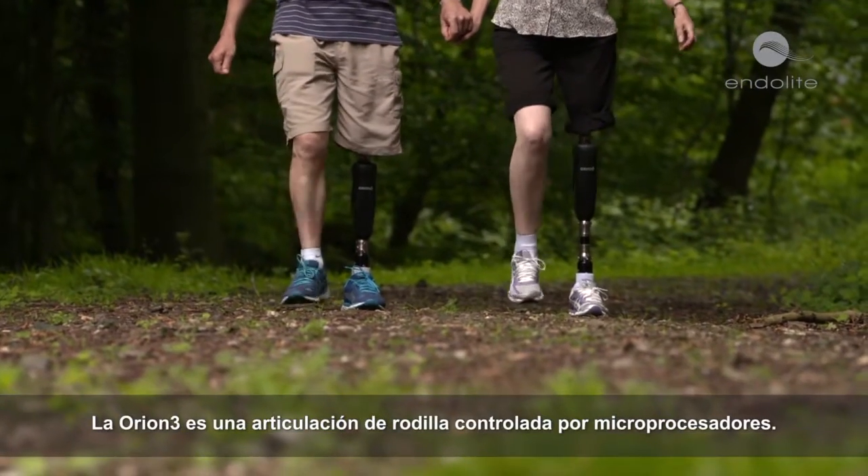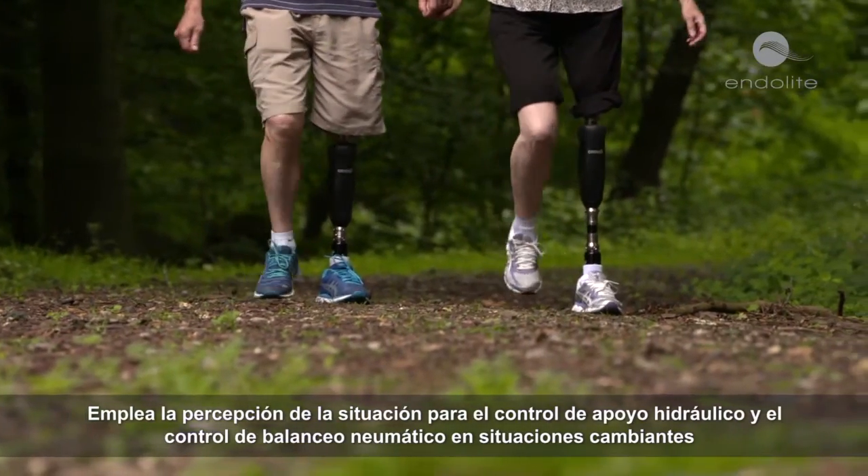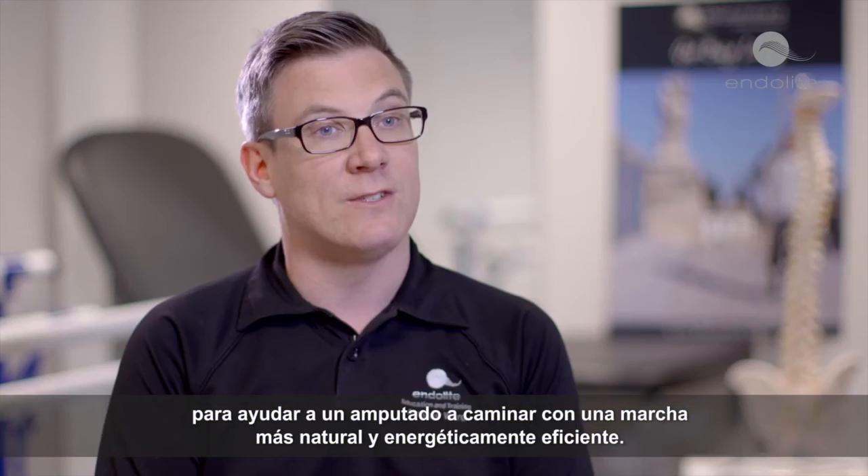Orion 3 is a microprocessor controlled knee joint. It uses situational awareness to control hydraulic stance control and pneumatic swing control for varying situations, to help an amputee walk with a more natural and energy efficient gait.